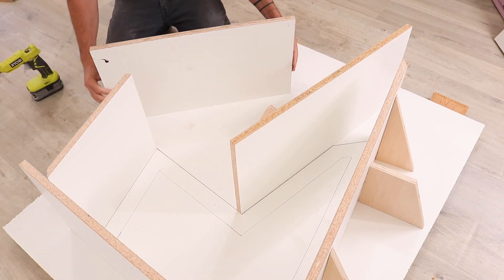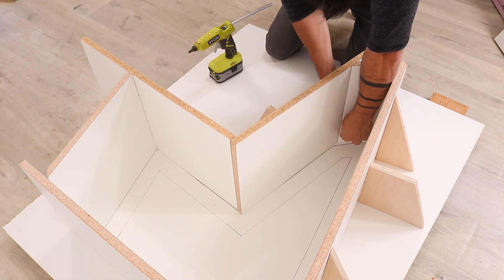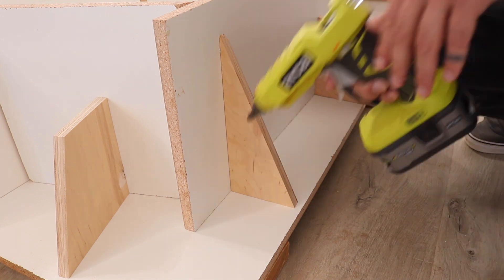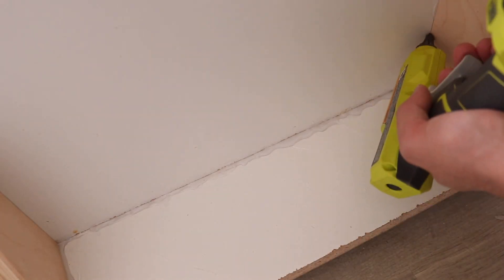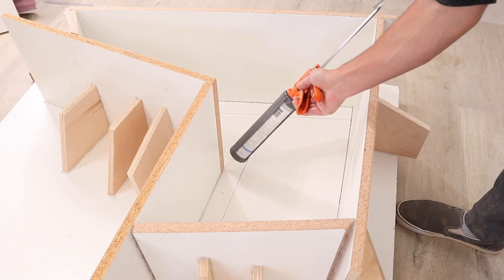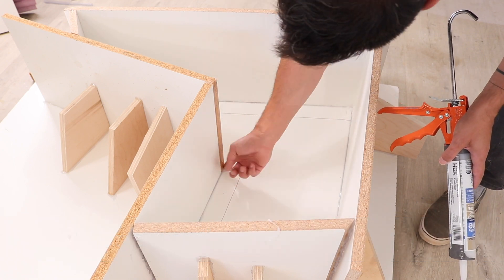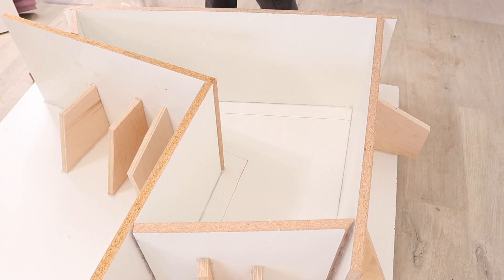Everything was working out pretty nicely and I only had one area of the mold that had exposed particle board, but I wasn't too worried about that — I knew I could just cover it up with some silicone. I also applied hot glue around all the outside edges and corners, and used silicone caulk to seal up all the inside corners, edges, and that one strip of exposed particle board. I laid down a generous bead and then used my finger to smooth it out.